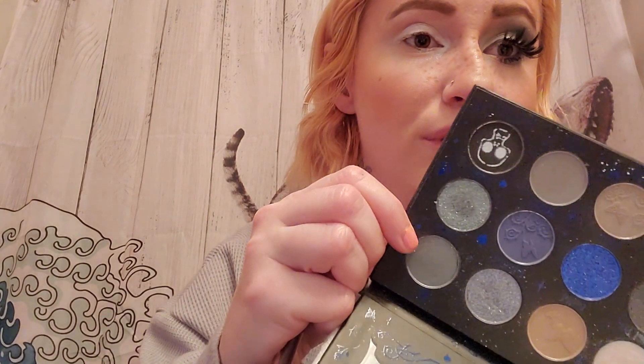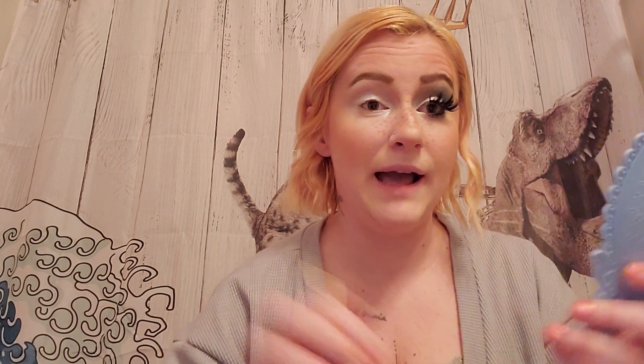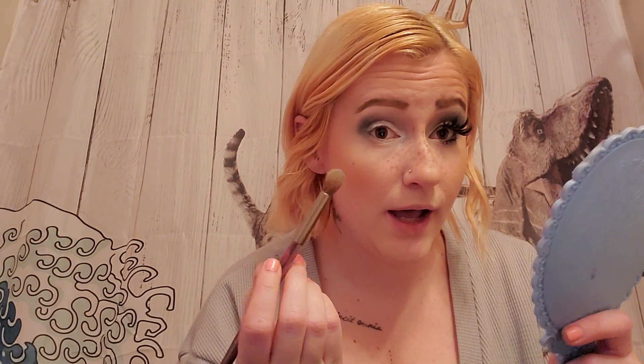And then my inner corner. And then I'm going to be taking this cool tone gray right here and I'm just going to be packing this into my crease. And then go underneath the eye.